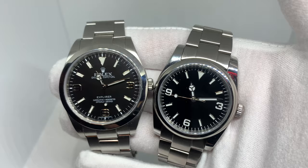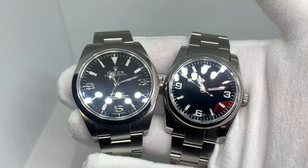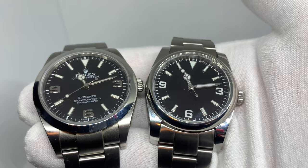Hey everyone, welcome back. Just wanted to give you a little update and follow-up on that watch I built. It is next to my Explorer — I built this 36 millimeter Explorer-style watch for my wife — so I just wanted to show you the final picture of it and compare it to mine.